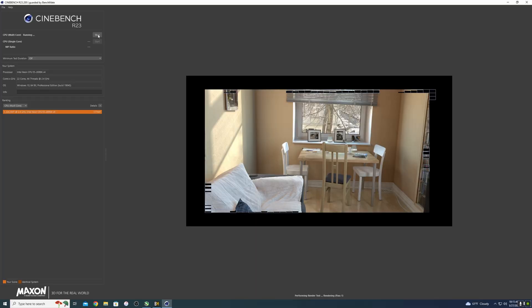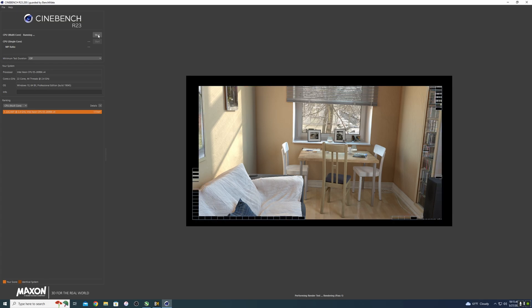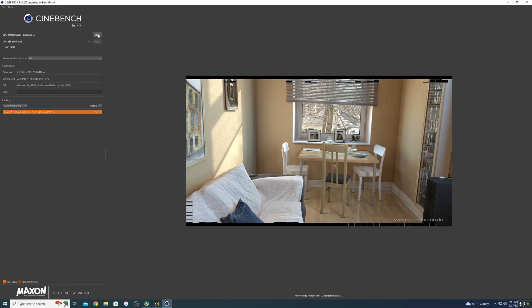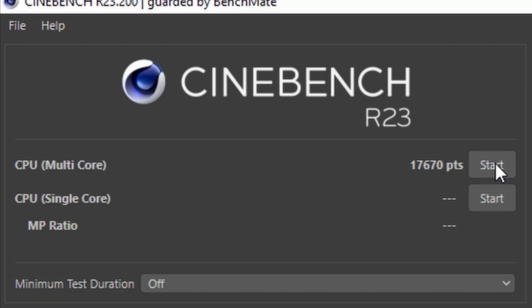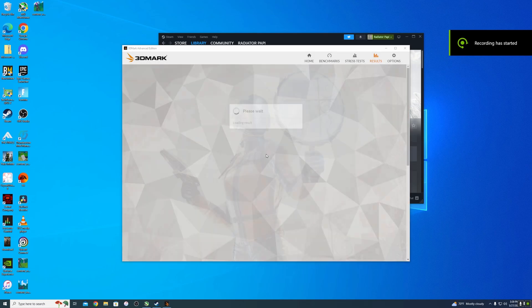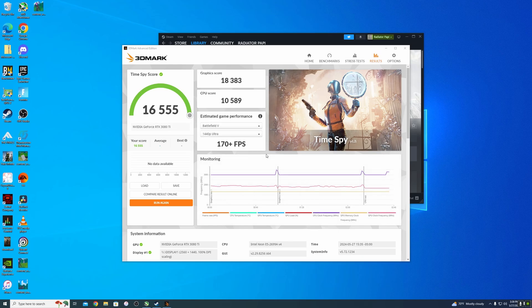Going back to a more bland stress test — Cinebench R23 once again. After running it a couple times I get around 17,640-17,700, which is about a couple thousand points lower than my 7700X. Pretty impressive for 22 cores. Even though it won't be a valid result because 3DMark doesn't recognize my processor, we're going to end with a score — about a couple thousand higher than my older configuration, so I'm pretty satisfied.